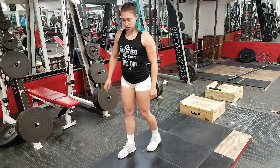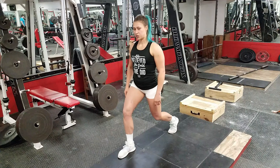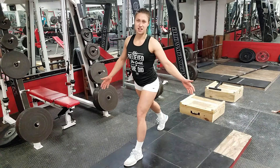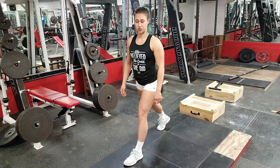Jump Lunge. Assume a lunge position and after you move up from a lunge you're going to switch your leg position. Make sure you maintain balance and don't start lunging right away so you don't drop down, so all the motion is controlled.